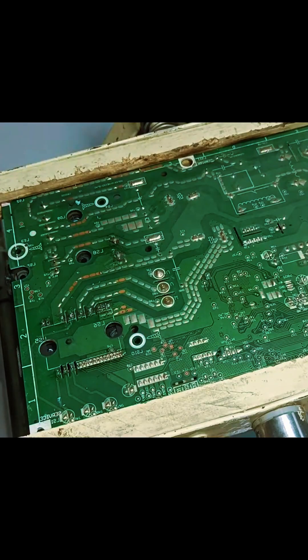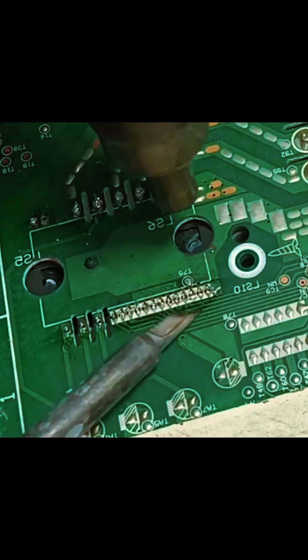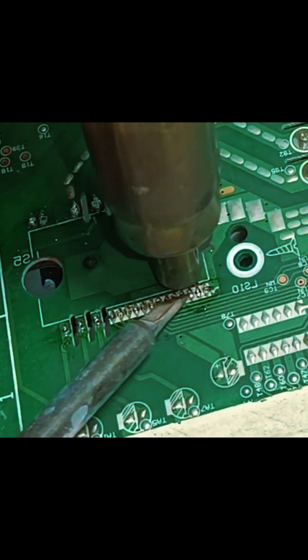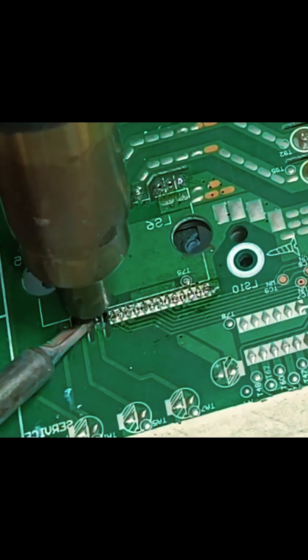I will now start desoldering the IPM. I am using the soldering iron and the heat gun to heat the pins. This way the pins will heat up quickly, and the IPM will be removed.